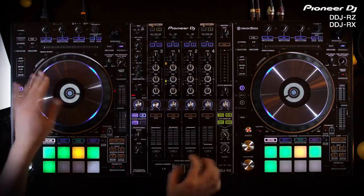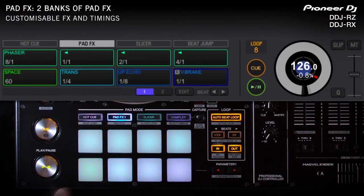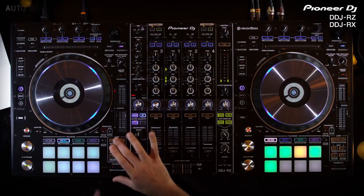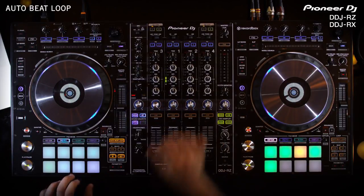It offers two banks of pad FX and customizable FX and timings. Equipped with a club-quality magnetic crossfader, two USB sound cards, and the new oscillator sampler, making it a serious performer for the professional booth.